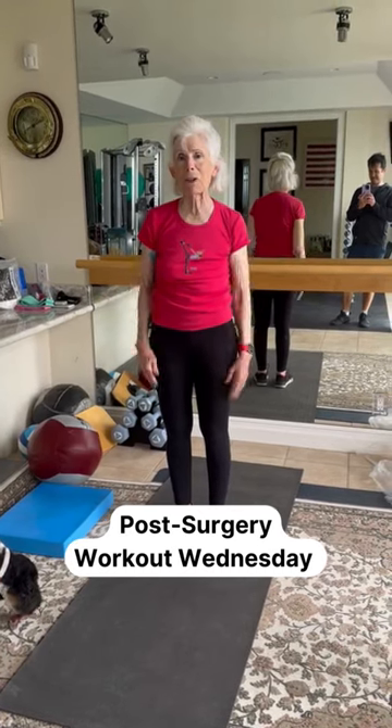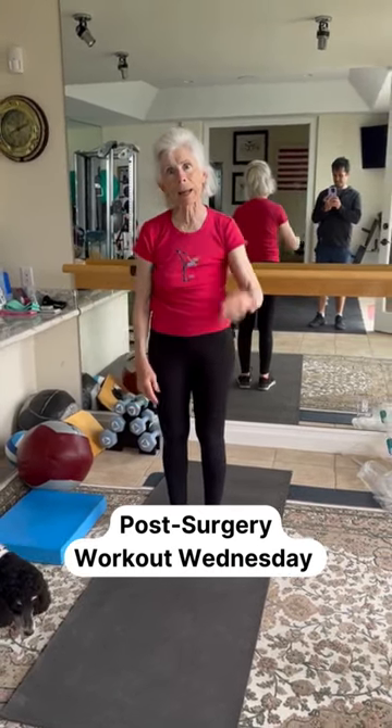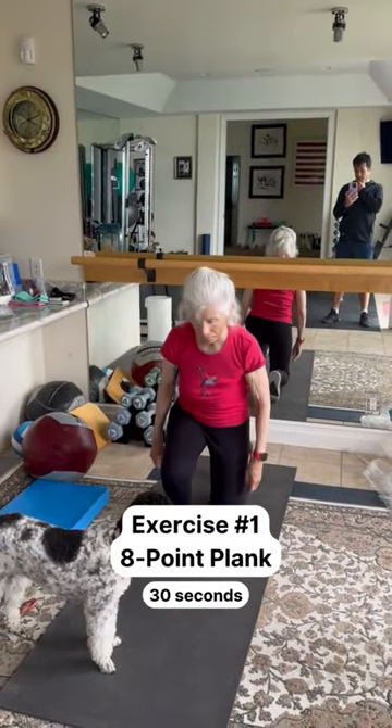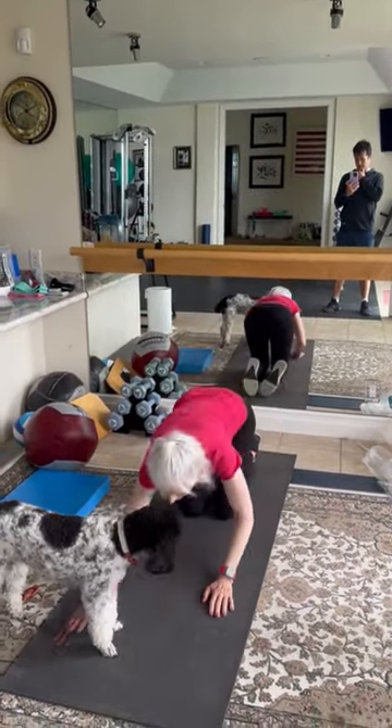This is two weeks after hernia surgery and I can finally, on my first day, get back to working out. We're doing an eight-point plank — let's start to develop that trunk stability and re-engage the midsection.